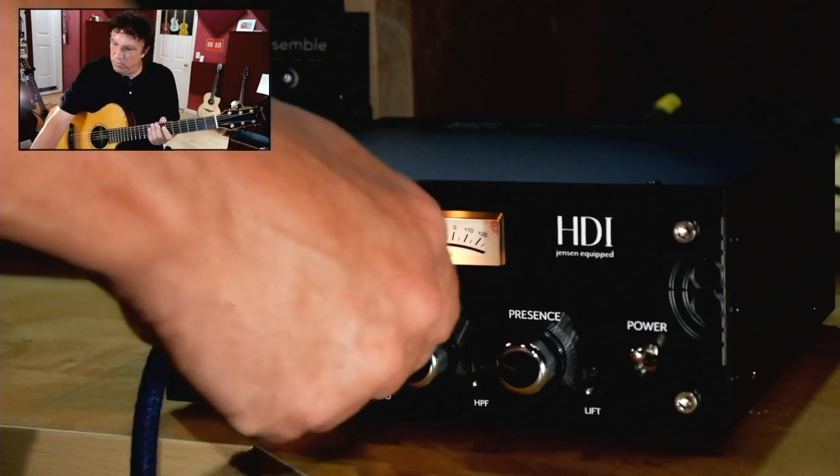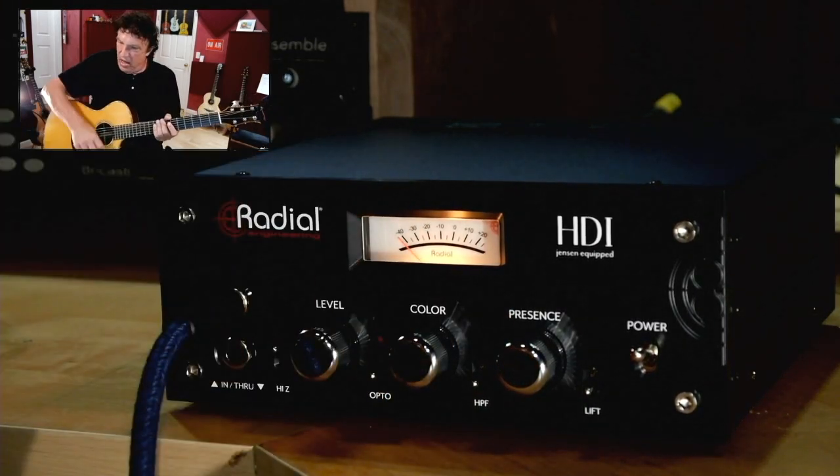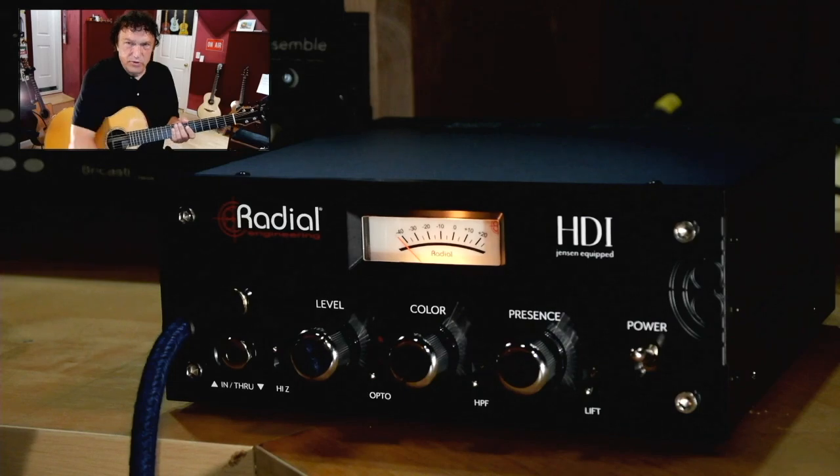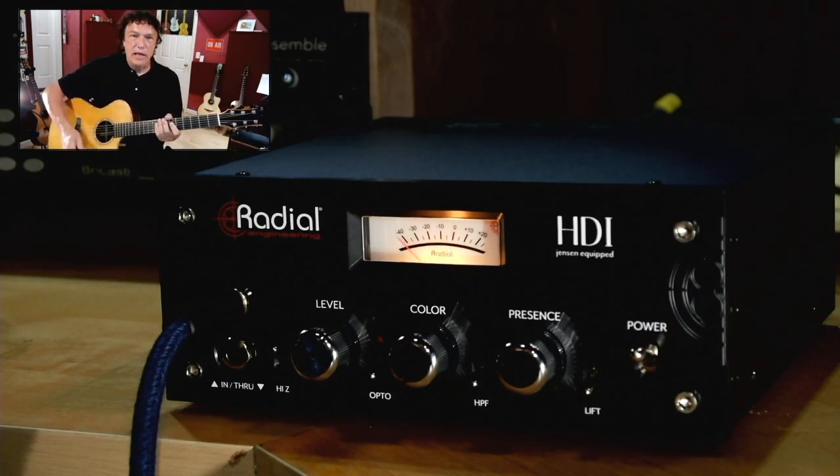So let's check it out. Here's completely clean — I'm going to turn the color control completely counterclockwise, and I'll just strum a few things with a pick. So that's clean.